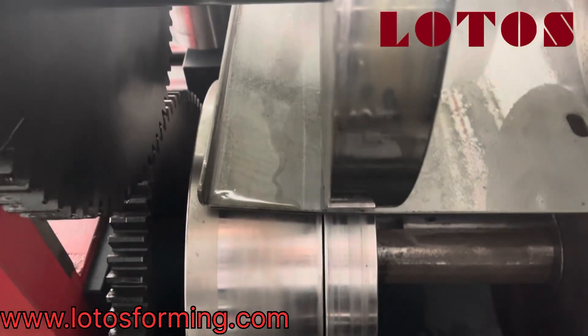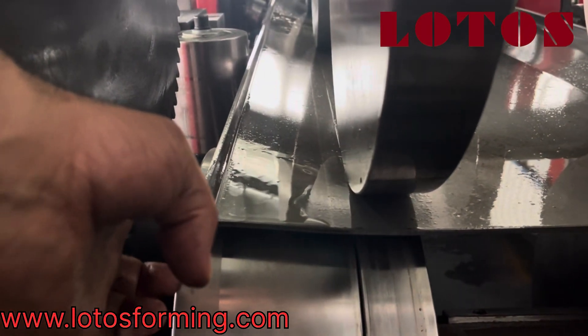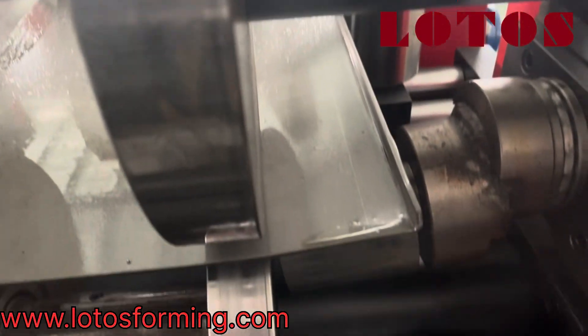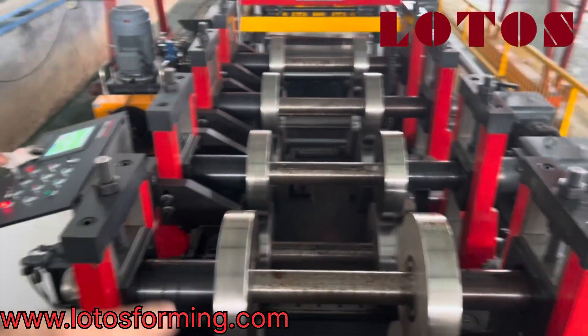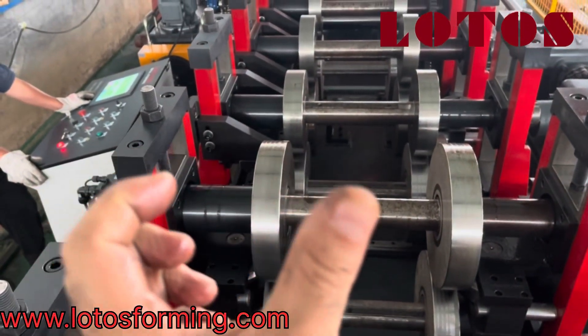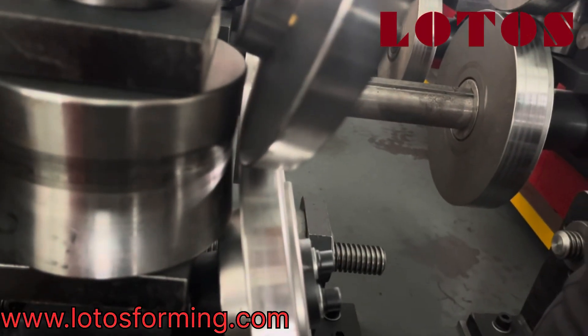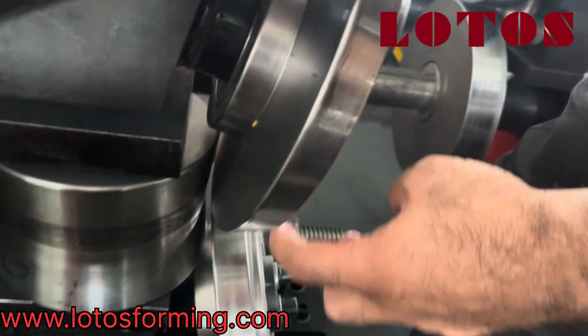This is going to change the angle more sharp. I want to show you how we adjust the rollers for making the angles more sharp. This angle here we want to make more sharp, so let me tell you: one, two, three, four, five rollers already for the press angle bending, and the final parts we have one gap here between the side roller and the up and down roller.